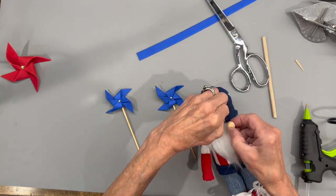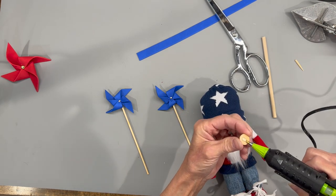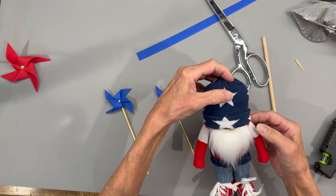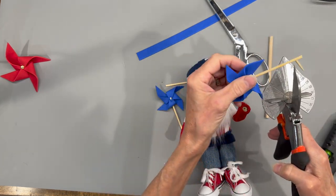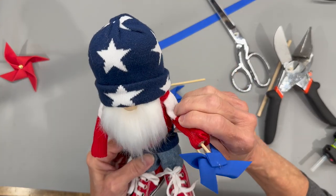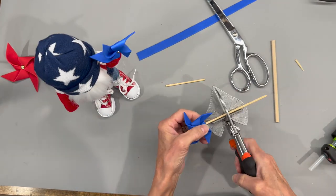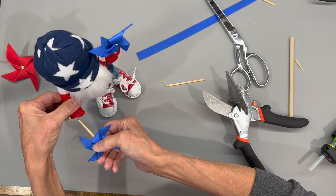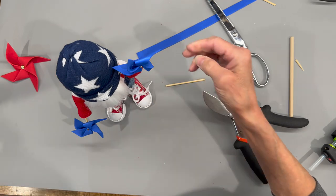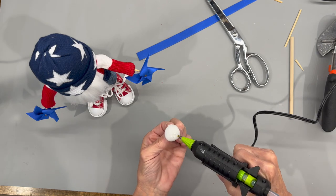Take a 15mm half bead, lift up his hat, and glue his nose right onto his beard. Then cut the poles on the pinwheels a little bit shorter so they'll go down into his hands. You don't have to glue them in — they'll stay in anyway. Figure out where you want them and attach them to his hands, then pose him any which way you want. For the top of his hat, take a little pom pom, roll it in your hand to fluff it up, and glue it right on top of his hat.